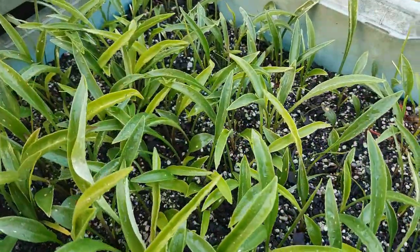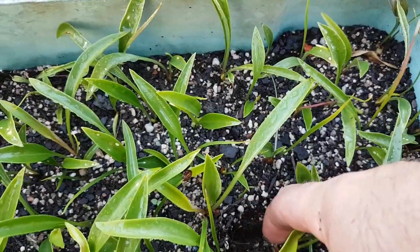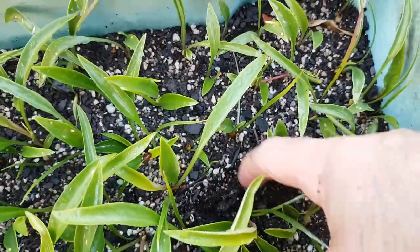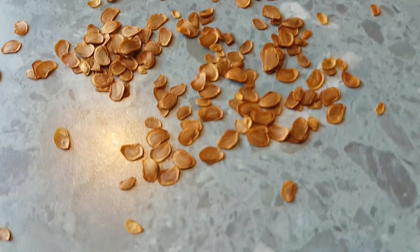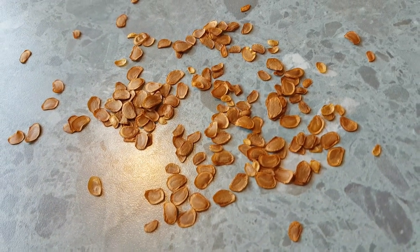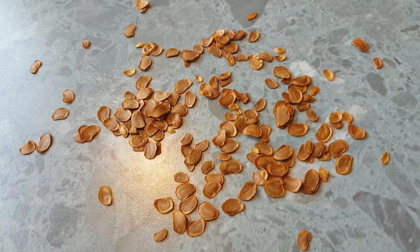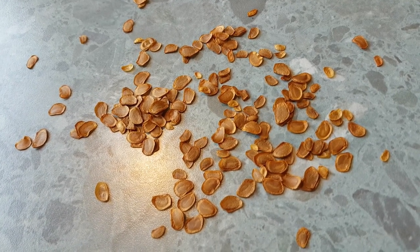If you poke around you can see the bulbs are starting to get to a reasonable size already. I'll basically leave them in the box the entire summer, and when they die down in autumn I'll pop them out. You'll find you've got a huge tangled mess of little roots, so pick them apart and separate the bulbs out.